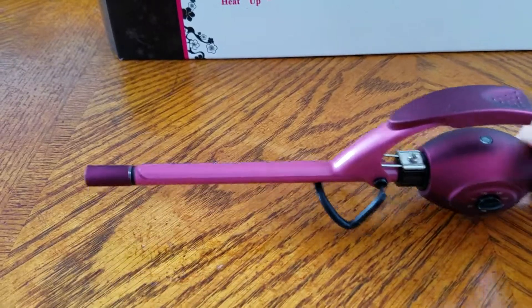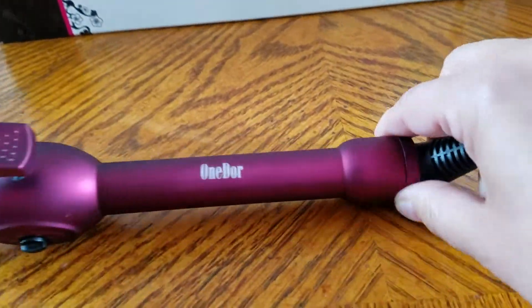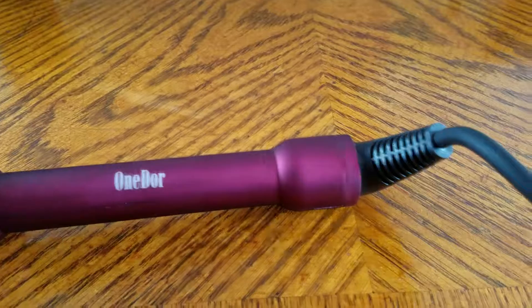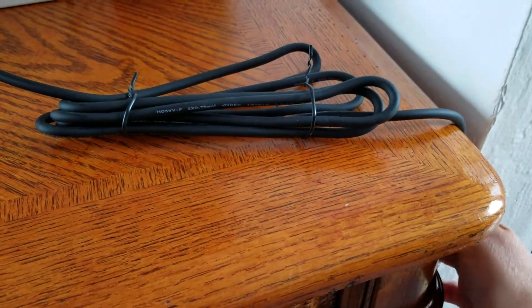The thin barrel is great for spiral curls, which are always in fashion. It's nice to have a professional curling iron you can use to do spiral curls. It has a nice handle, and the cord is non-tangle.